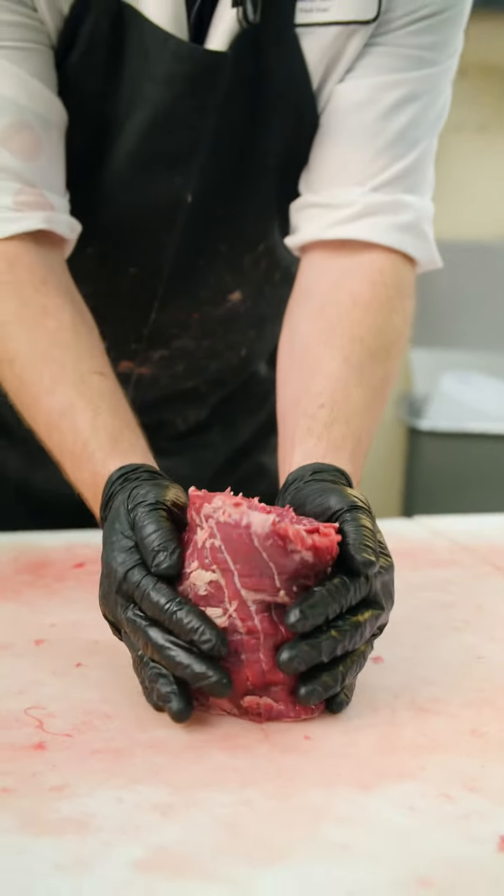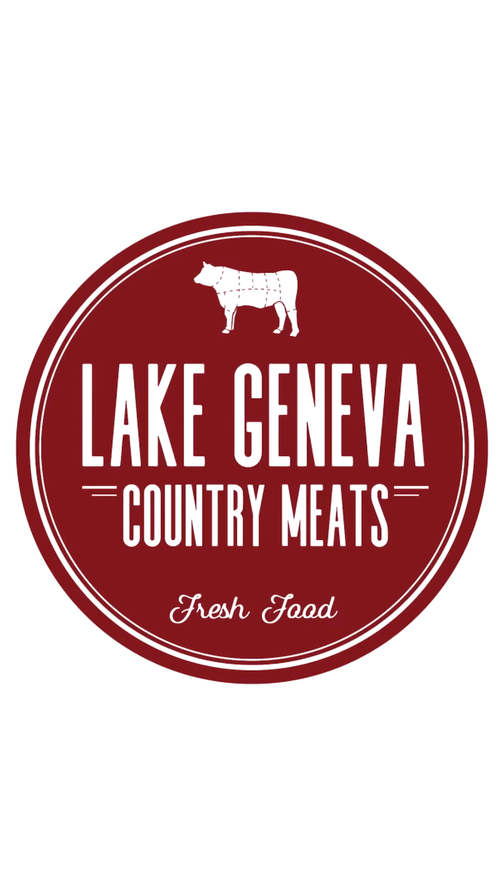We absolutely love skirt steaks here. If you like skirt steaks, leave us a comment and let us know what you'd like to do with them.